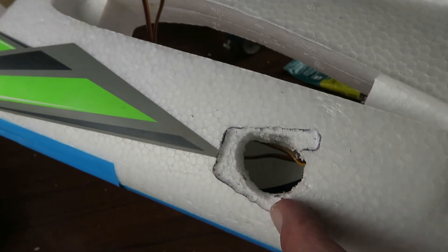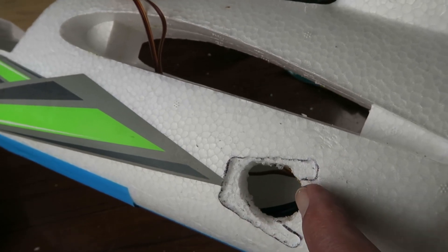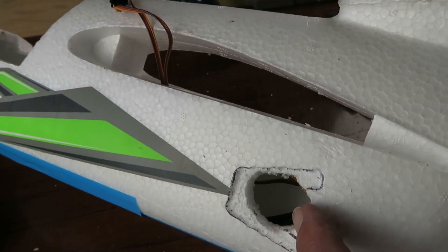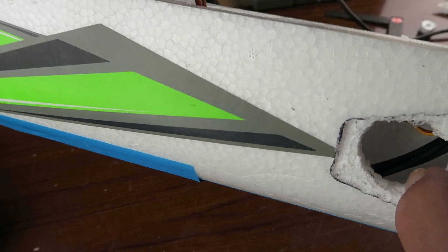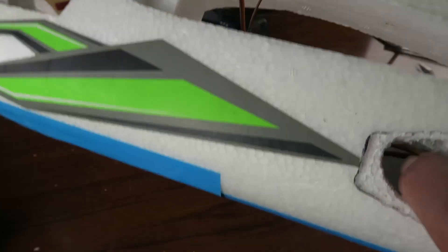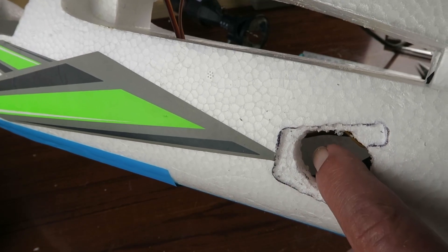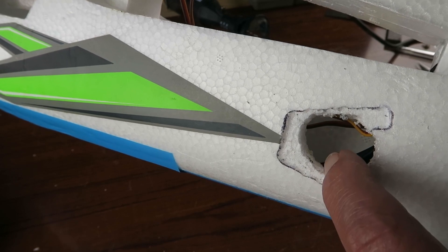Here is the first location carved out with the Dremel, the hole put in and cleaned up a little with the hot iron. Do take a bit of caution here — don't go too mad with the drill, as there are servo cables and motor cables in this area. Once you've gone through the first 10 millimetres or so of foam, you can withdraw the drill and do the rest by hand.